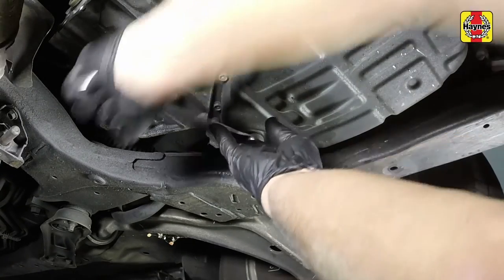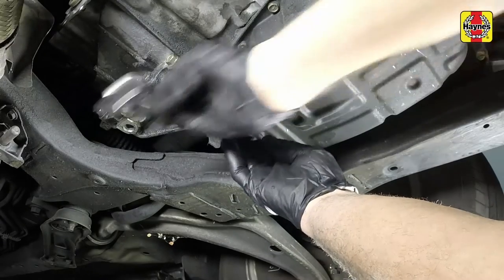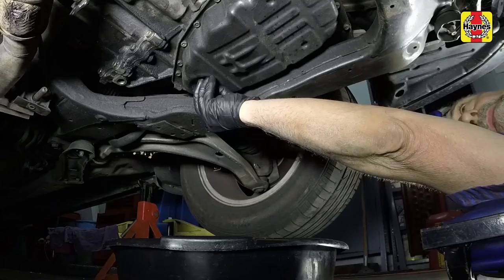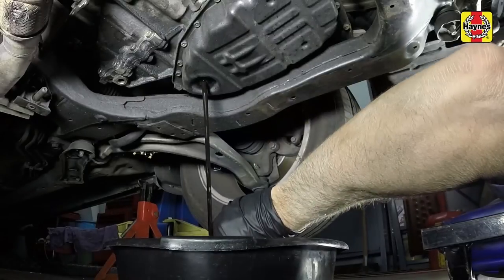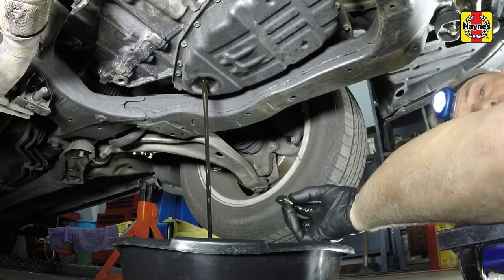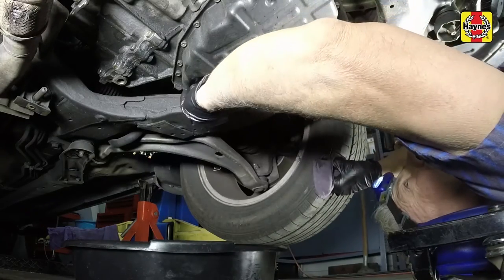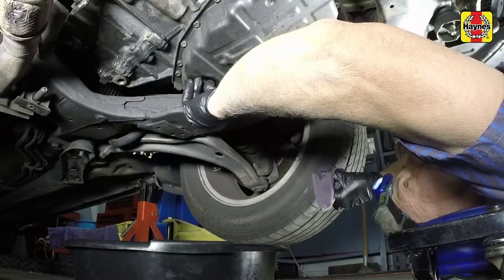Place the drain pan under the transaxle drain plug, then remove the plug. Be sure the drain pan is in position, as fluid will come out with some force. Once the fluid is drained, reinstall the drain plug and tighten it to the specified torque setting.